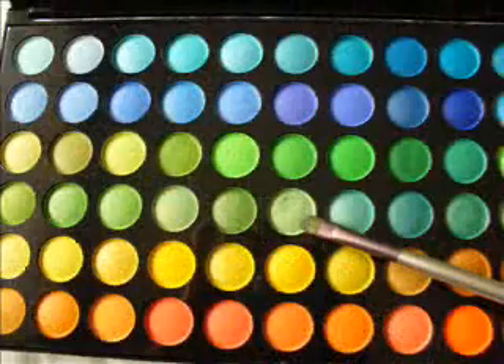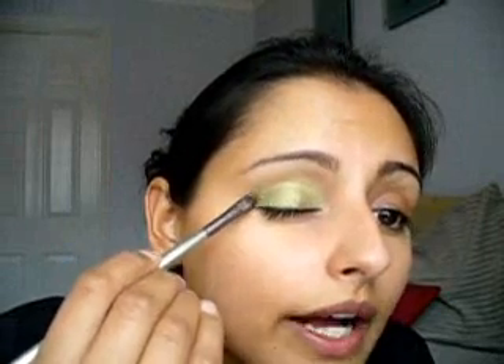Now the first colour we're going to use is in this palette. It feels really weird when it's going on actually — it feels like you're sticking wet sherbet on your eyelids, and that is as weird as it sounds. Just sort of dab it on, almost stipple it on. As your brush begins to dry out, you'll see because it just won't feel the same — that sort of sticky consistency.